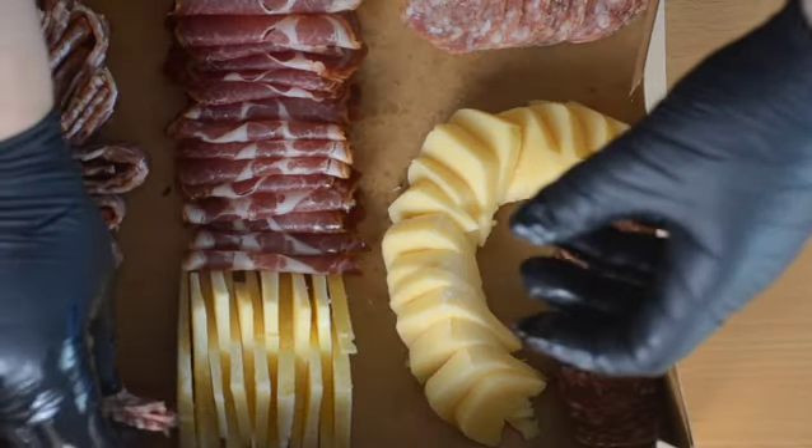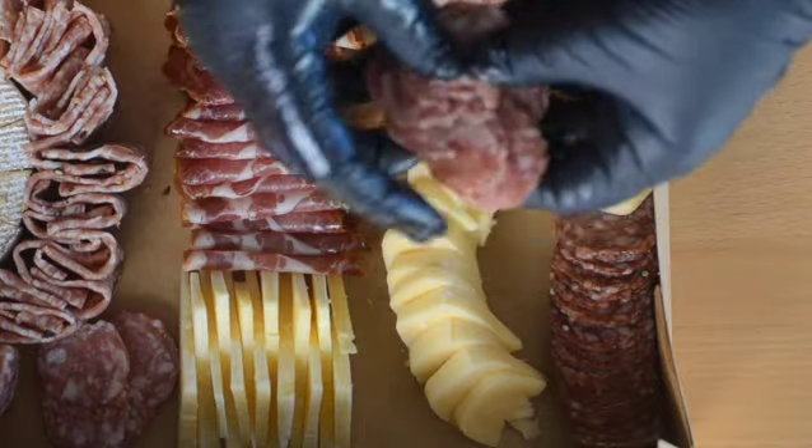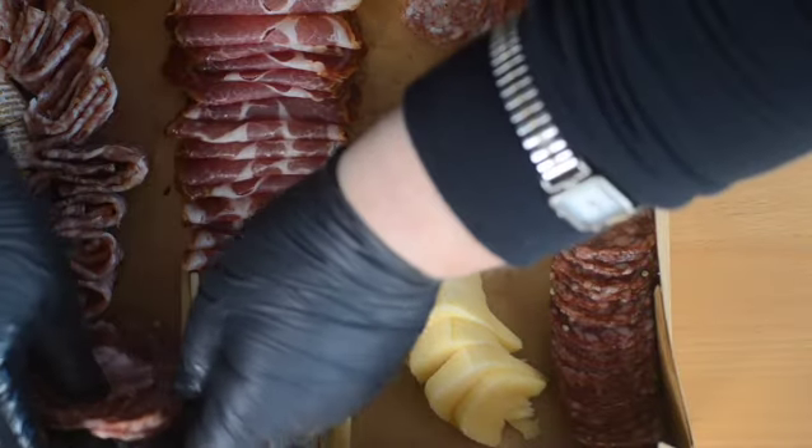More salami going into the corner — fan it out to make it look nice. Make sure the pieces are not all stuck together.